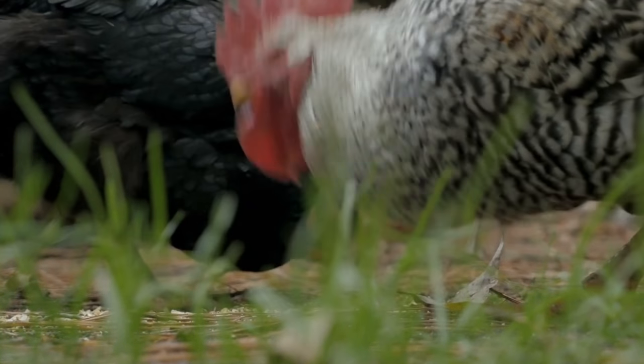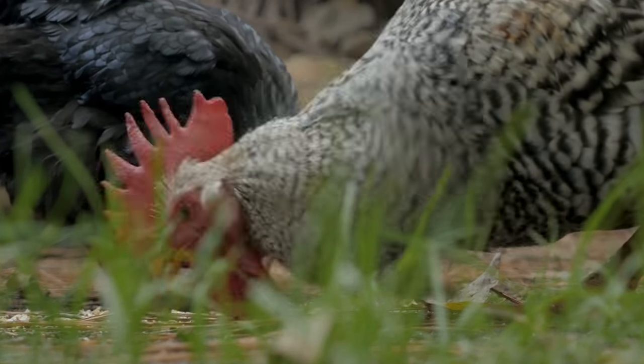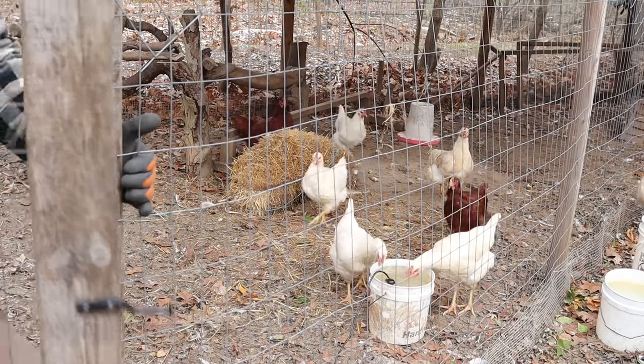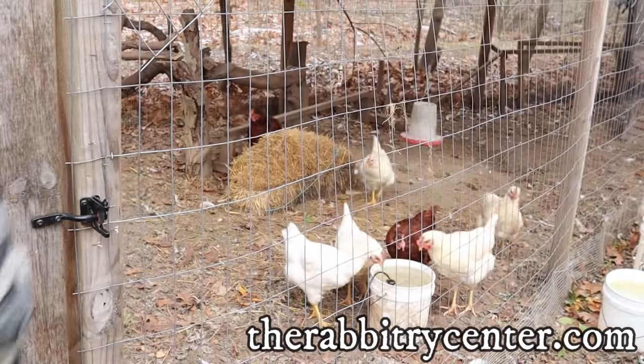Hi everybody, Bobby from the Rabbitry Center. Today I wanted to talk about watering your rabbits as well as your chickens in the wintertime. In the winter with freezing temperatures it's really no fun keeping your animals hydrated, but it's really important that you do that. Stick with us to the end and we'll also talk about how we get more does out of our litters when we breed our rabbits.